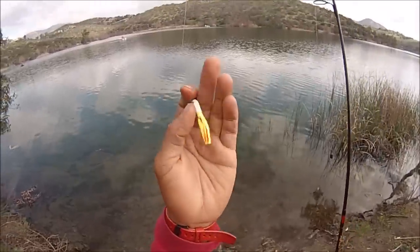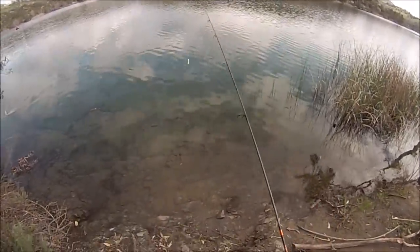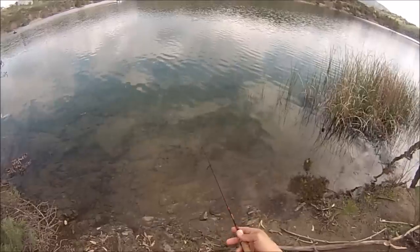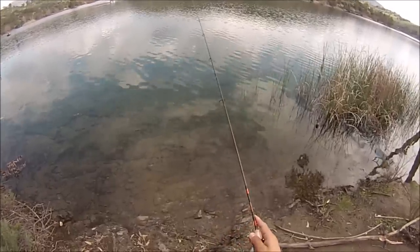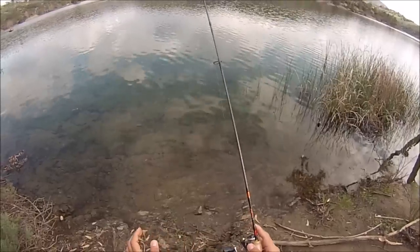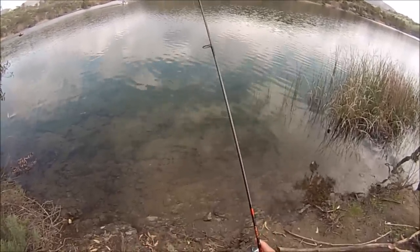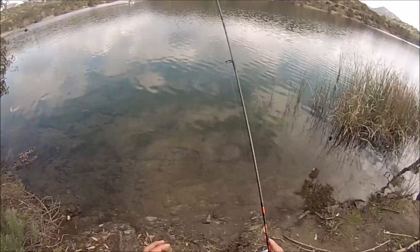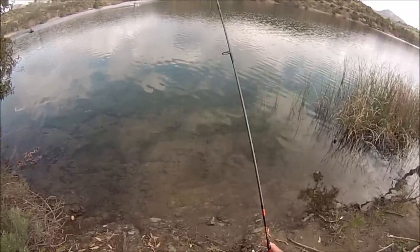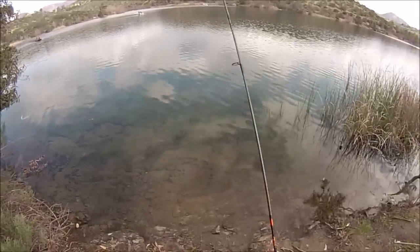All right, let's try this Sierra Slammer — try to catch me some monster trout. I'm gonna work it just like a normal mini jig, try to wiggle that tail to entice that trout. Little rod twitches, and soon enough you'll hook on to a nice trout.